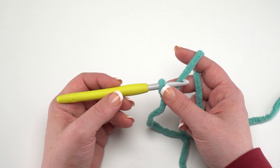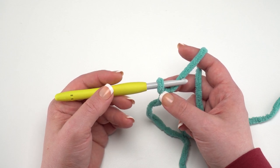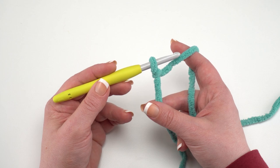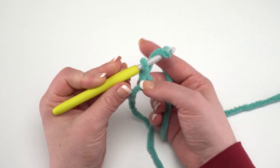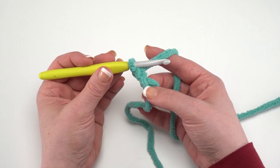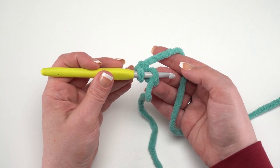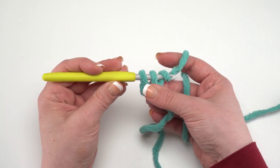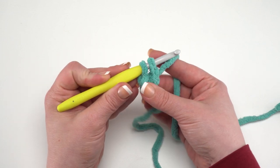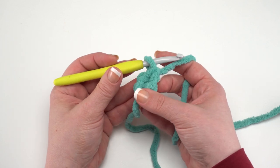To begin the outer bowl, we're going to use color A and start with a foundation single crochet. I've started with a slip knot on my hook and I'm going to chain two — one and two — then insert my hook under that back hump of that first chain, yarn over, pull up a loop, yarn over and pull through just that first loop, yarn over and pull through both. And that is a foundation single crochet.